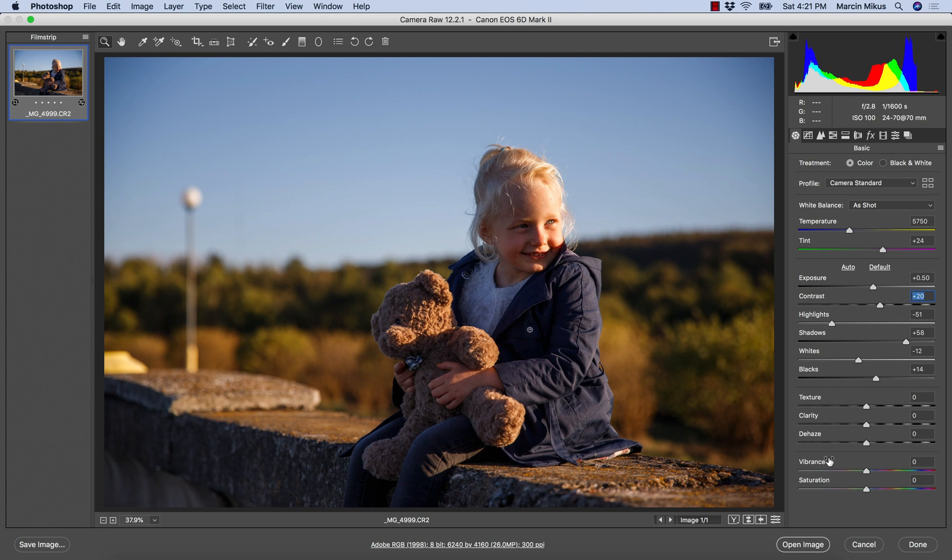The next step is going up with the vibrance. But because I've increased the contrast and vibrance, I'm concerned the skin could be a little too orangey — this is also the reason I choose vibrance over saturation, because vibrance does not really affect the oranges as much. As I go up with the vibrance, I go down with the saturation.